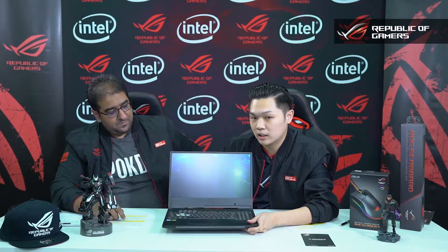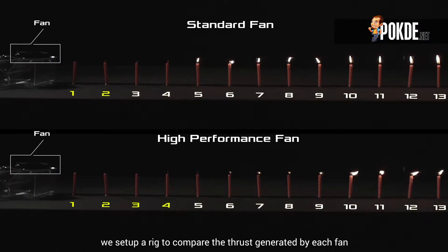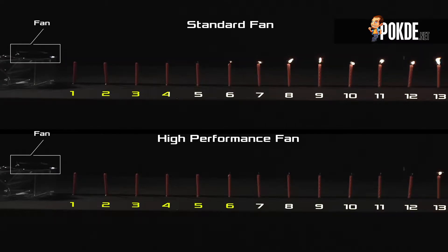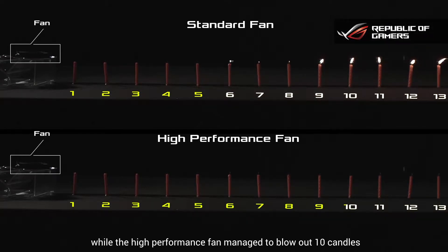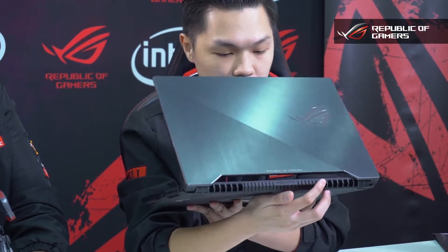Being in such a slim chassis, what kind of cooling are we talking about? The SCAR 2 has Hypercool Pro technology using two 12-volt fans with anti-dust cooling. The 12-volt fans are powerful enough that in testing, the fan managed to blow out more than 10 candles. It also doesn't collect dust because it has a wind tunnel that expels dust.